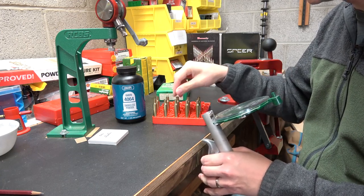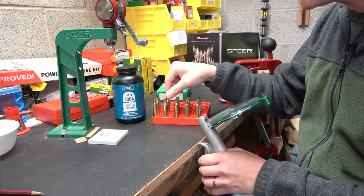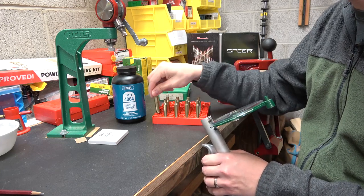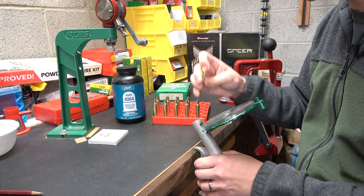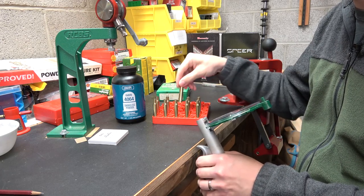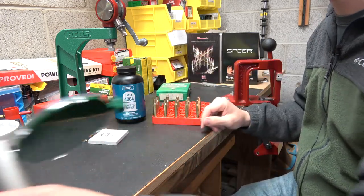These primer pockets feel very nice and consistent so far. When it gets to the bottom of the pocket it's perfectly seated — that's always good. The only cartridge I've had trouble getting primers to seat deep enough in so far is 6.5 Grendel, mainly with the Hornady brass, which we've mostly phased out in favor of the Starline. All those primer pockets felt really good.